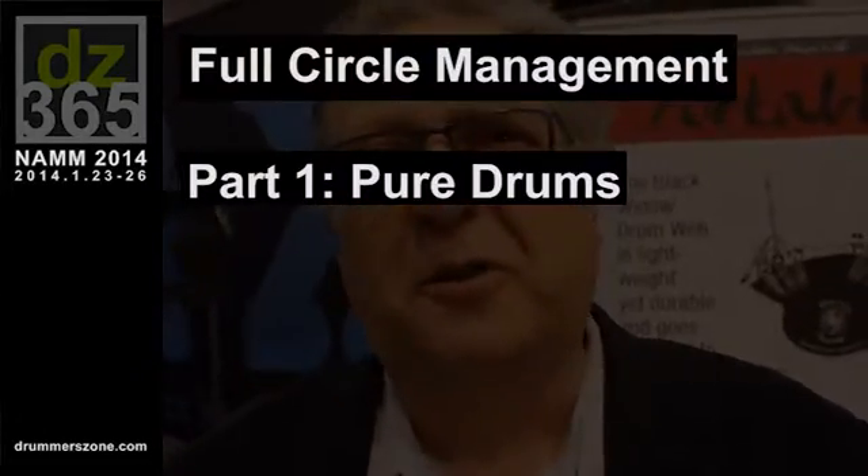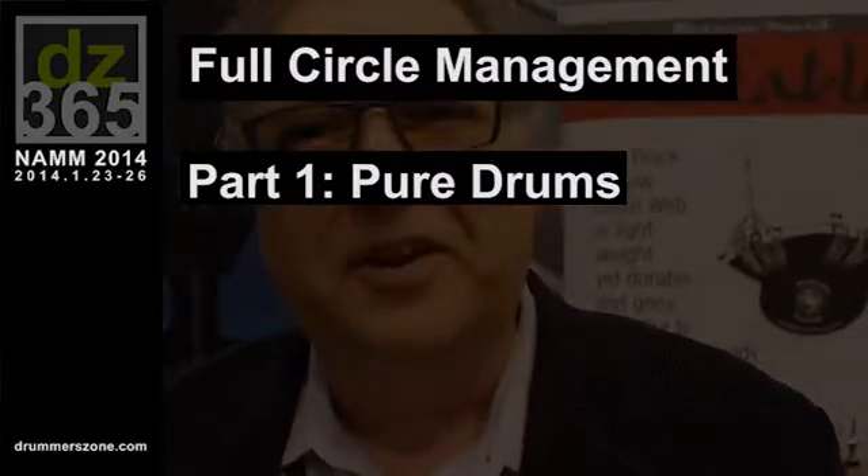Hi everyone, it's David from Full Circle Management. We're here at NAMM 2014 with DrummerZone. It's been really great, a little bit loud as you can hear, a little bit exciting. I wanted to show you some of the new things that we're marketing for drummers.